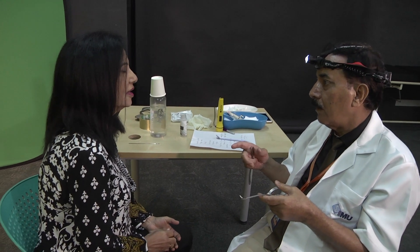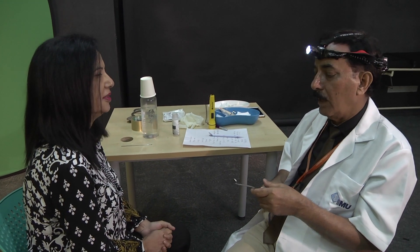But before that, let me know — do you have pain anywhere in the neck? No. Okay.